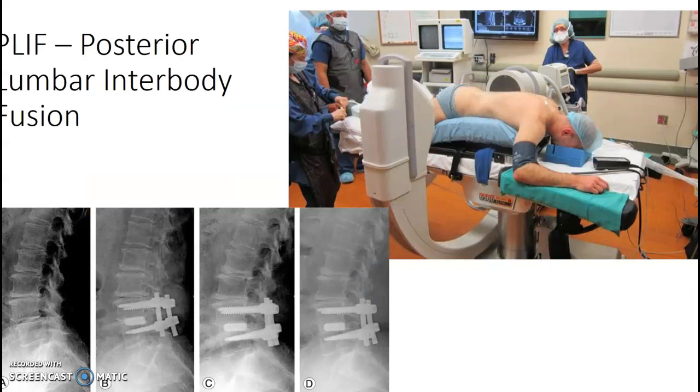Posterior lumbar interbody fusion. Your patient is going to be prone on what we call a rainbow — it's this black piece that rounds their back out. Usually it's laterals only. You may do an AP at the end, but usually just laterals with the C-arm.